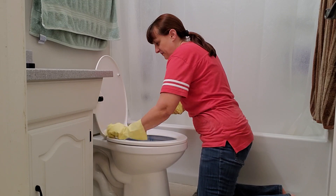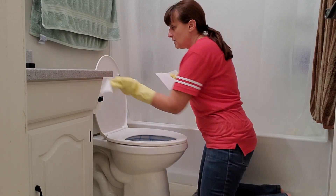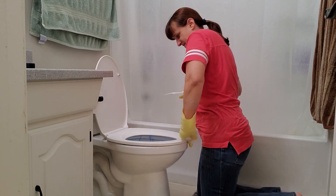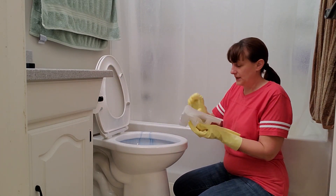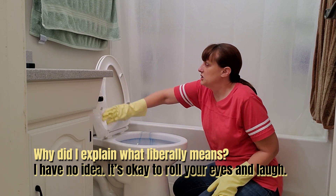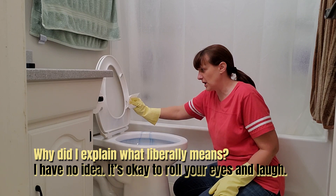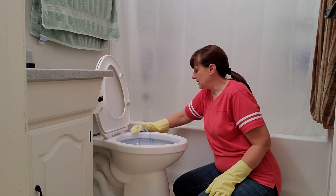We're just wiping off the stuff that we sprayed, and we sprayed very liberally. Wipe off the ring. If you spray super liberally — that means a lot — then when you're wiping it down, you have to do a pretty good job because you're trying to get all of that liquid off, and you end up getting all those little nooks and crannies.